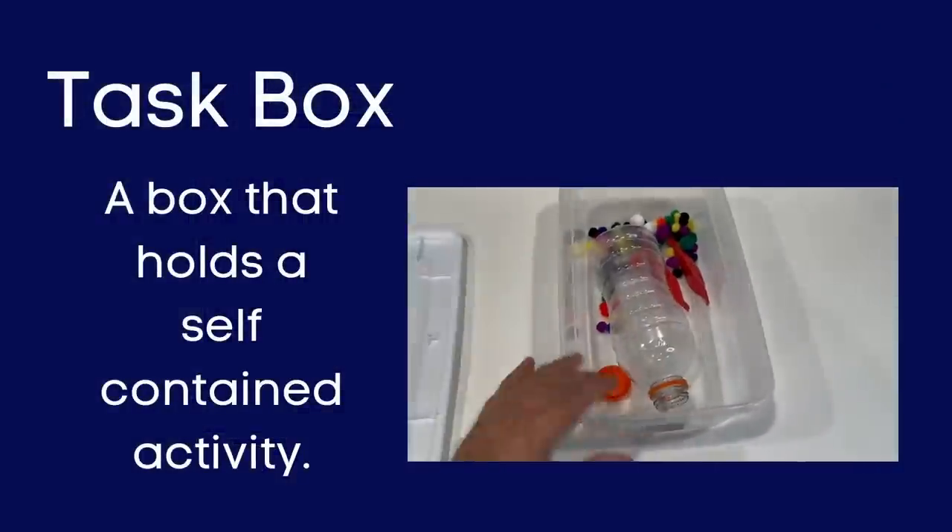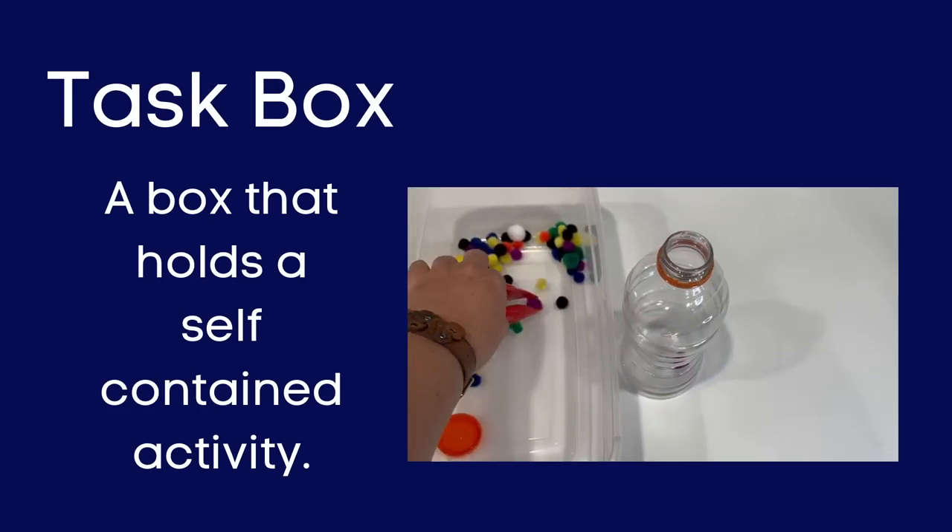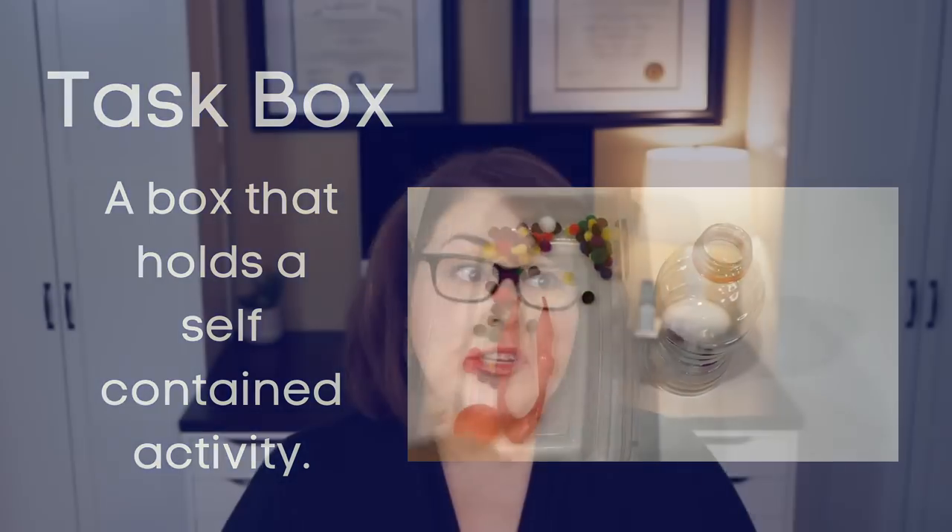So a task box is exactly what the name suggests — it's a box that holds a self-contained activity for a child to perform. The activity in the box can focus on fine motor skills, visual motor skills, self-care skills, or even job tasks. The goal of the task really depends on the person creating the box and what they're going for.